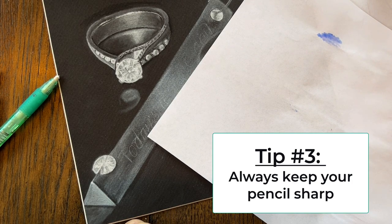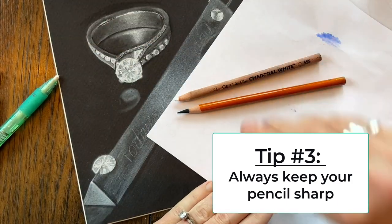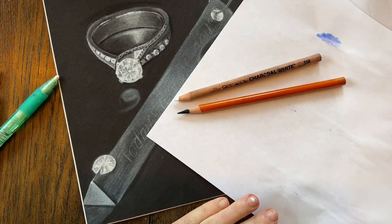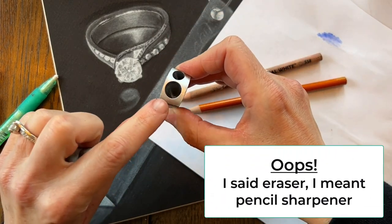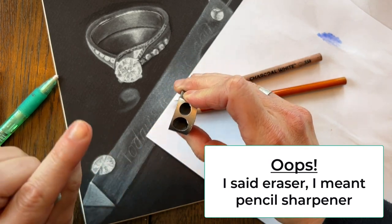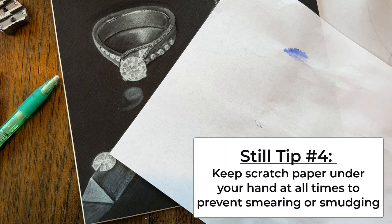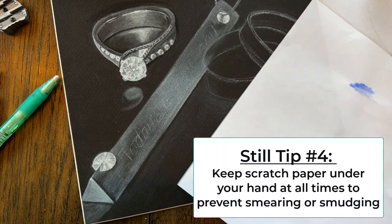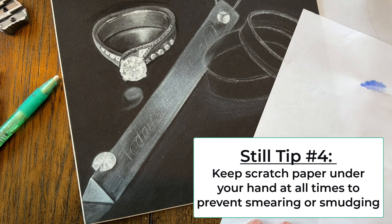Tip number three: always keep your pencil sharp. You really can't get any fine details with dull pencils. I'm a big fan of these little metal sharpeners — I like the larger hole because the pencil breaks less in it. Bottom line: just keep those pencils sharp.